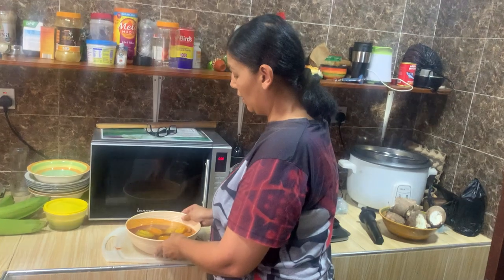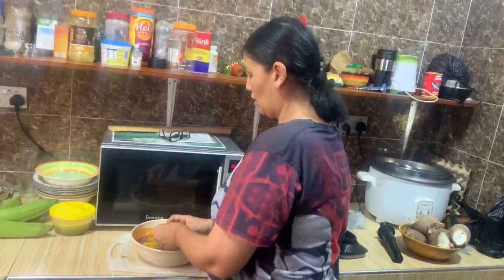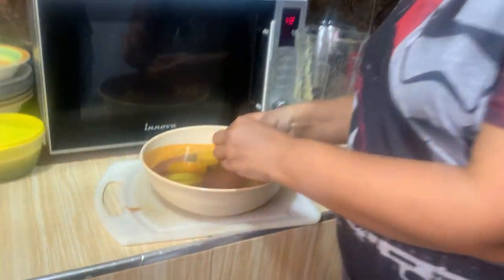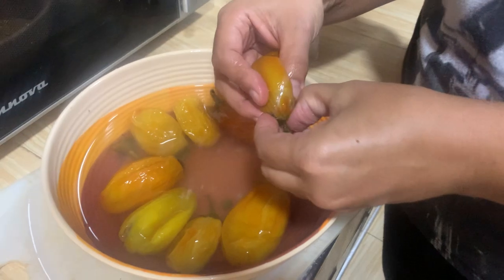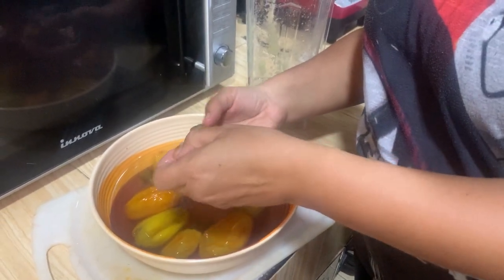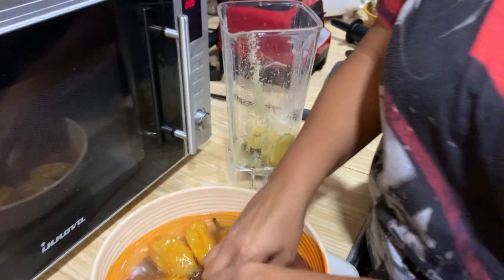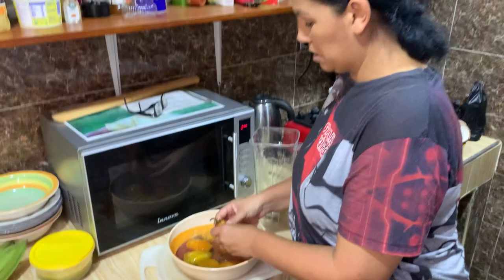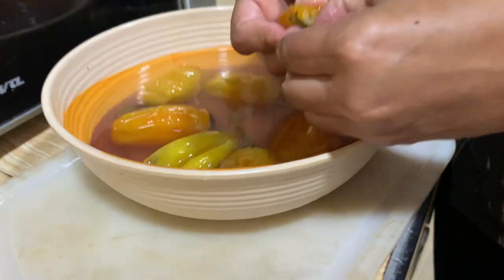We cook the eggplants with some turkey berries which are already in here — the garden eggs. Now we need to peel this off. It's a little bit hot still — you put them in cold water but they're still very hot.